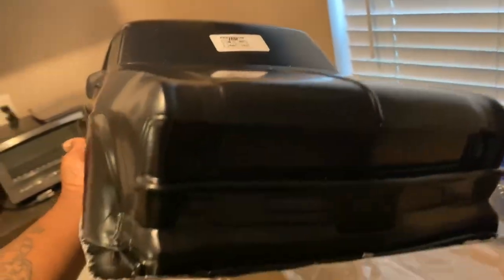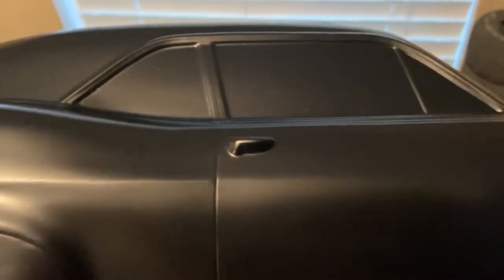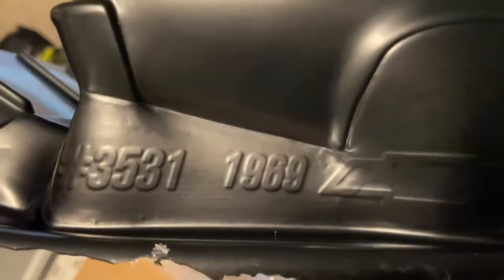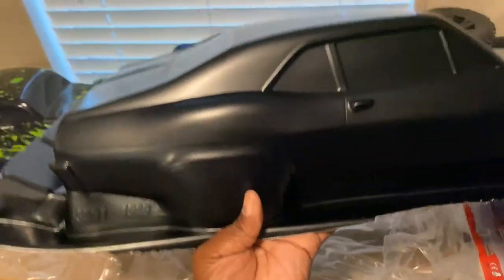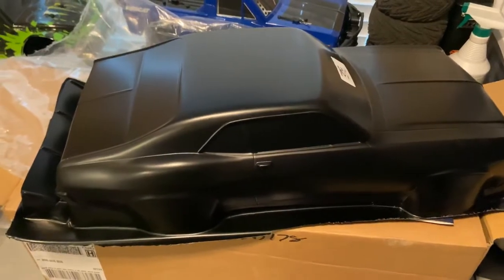It's not bad man, it's not bad at all. It's gonna go on my DR10 when it comes in. 1969 Nova, part number 3531. Appreciate y'all fellas, it's your boy Life Coach D. Baby D done took off on me, but we out!